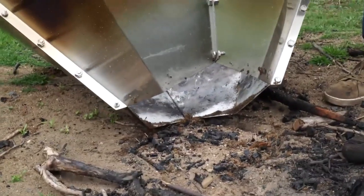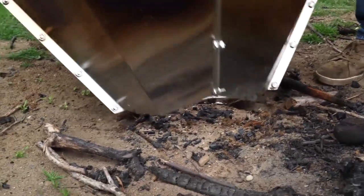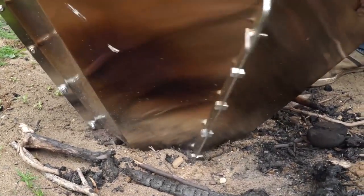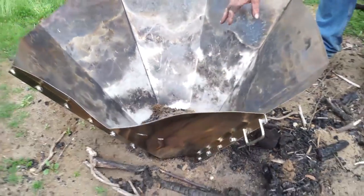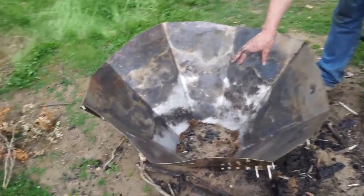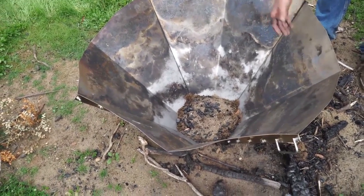We don't want any oxygen coming up — we want a sealed base. It doesn't have to be perfect. You can just see inside: it's buried itself just a few millimetres or half an inch into the ground, and it'll stop oxygen from coming up, which means we'll get the burn that we need.